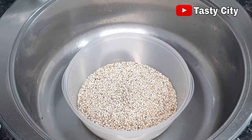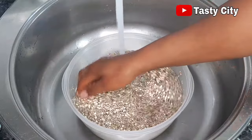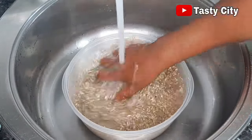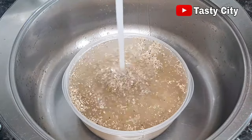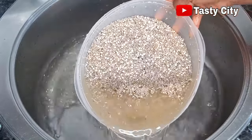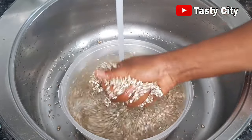To begin, we're going to start by washing the guinea corn and millet. Earlier I went through the grains to make sure there is no sand. Before washing you have to go through the grains and take out any unwanted items such as sand, wood, or other materials. Now I'm going to give this a good wash for about three or four times.